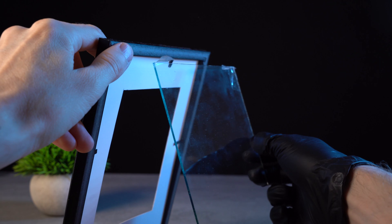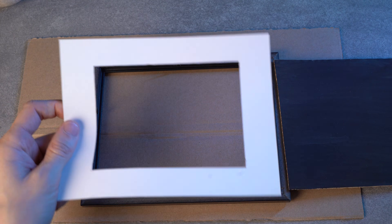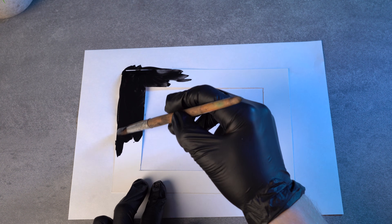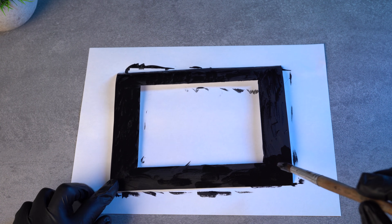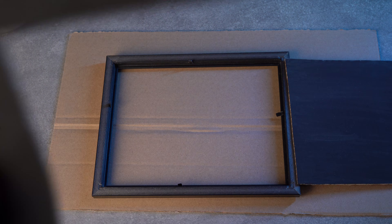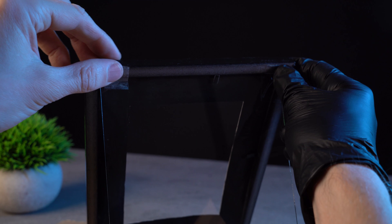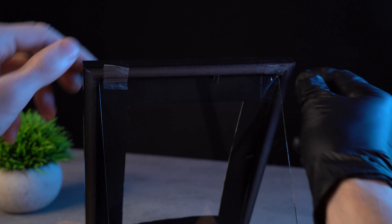I remove the glass from the frame, take out the mat, and put it on paper. I paint the backside black so there will be no more reflections on the glass. After it dries, I put it back and fix the glass again. Now my invention is fully ready.